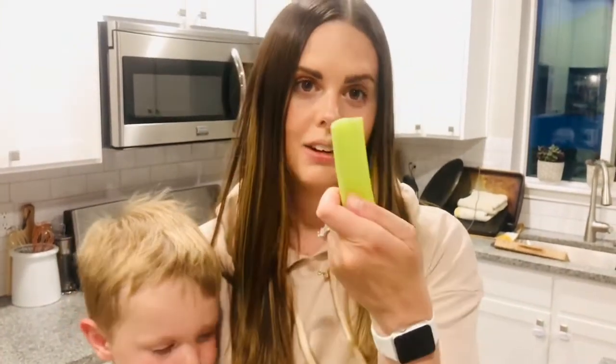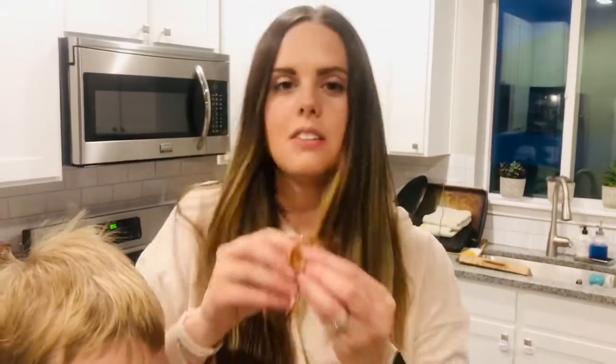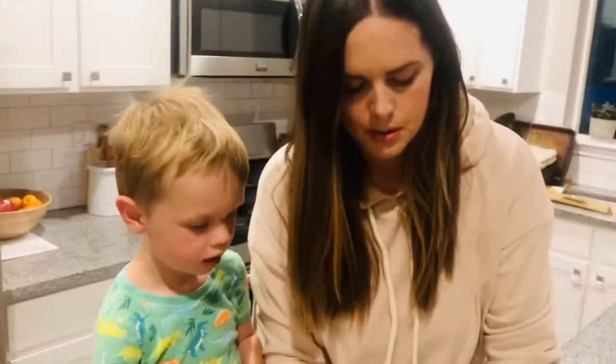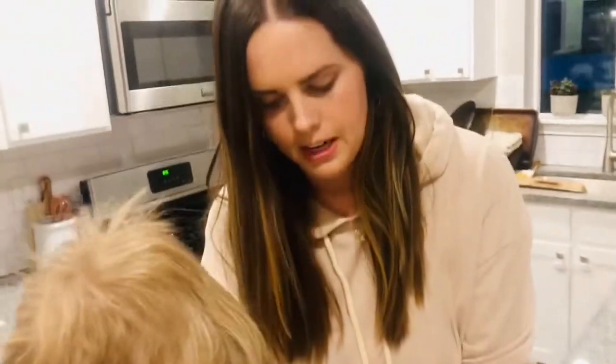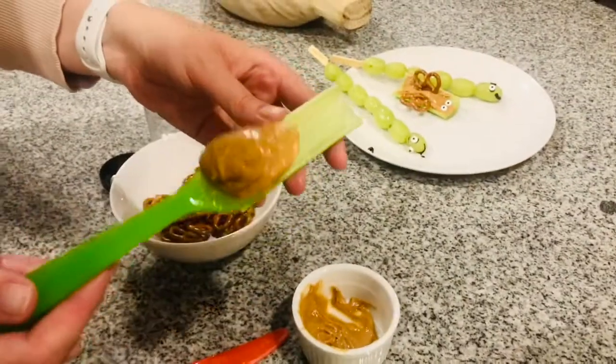Next we're gonna make our butterfly. You are going to need some celery sticks, peanut butter, pretzels for the wings, and your candy eyes again. All right, Hudson, can you help me scoop? We're gonna put peanut butter down the middle of the butterfly's body. Can you do that with me?